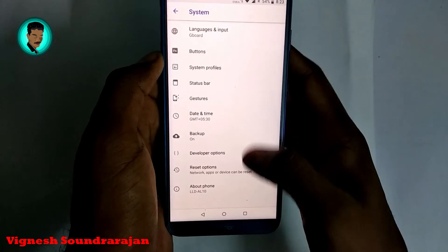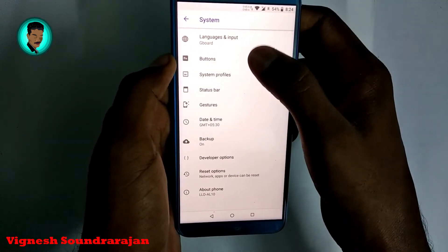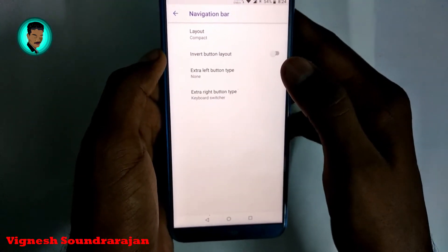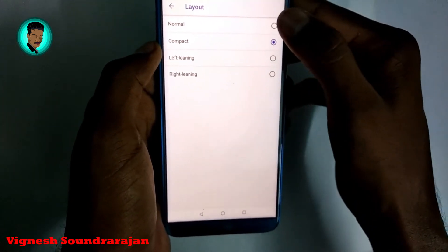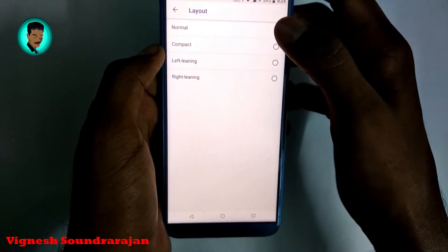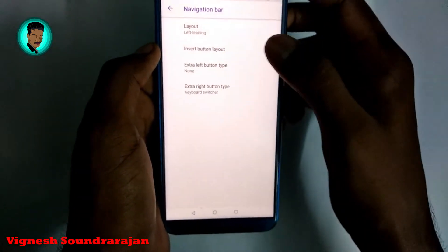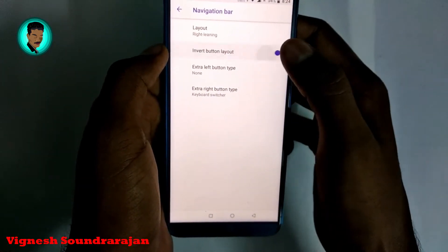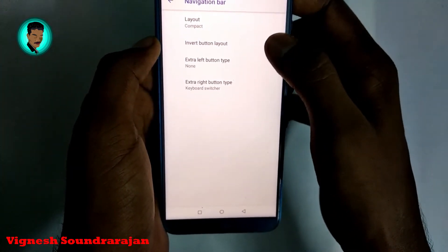Here you can change the button layout. This is the compact layout that I am using. You can also see the normal layout, the left-leaning layout, and the right layout. You can also invert the buttons. I will use compact.